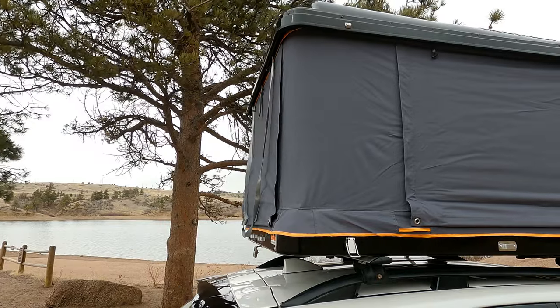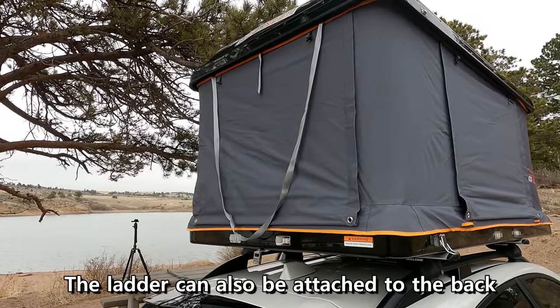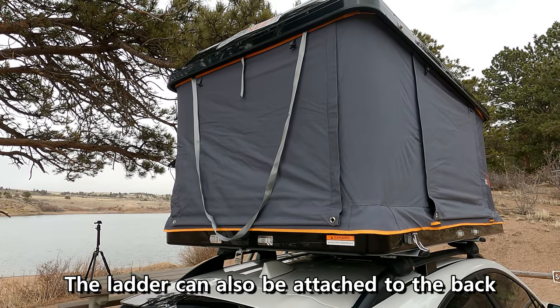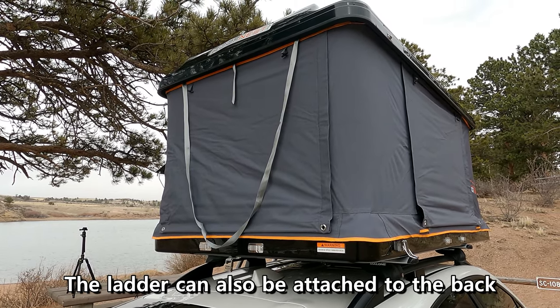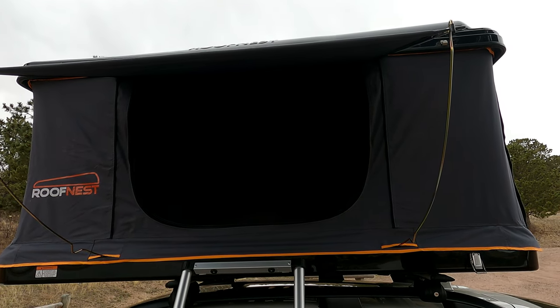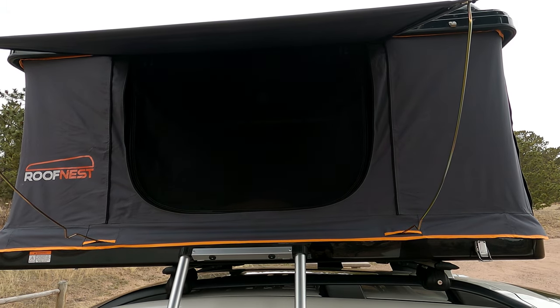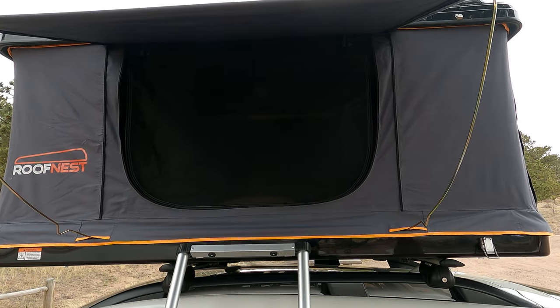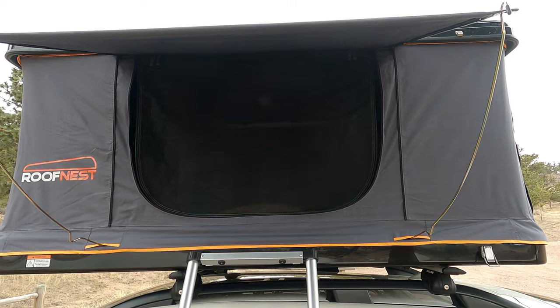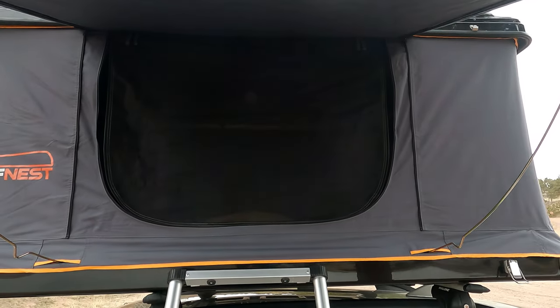There's another giant window slash entrance, because you can also attach the ladder to this side if you like. And then you can also prop up this back window as well, so you can have a total of three windows that have an awning. Another cool thing about the Roof Nest Sparrow is you can store all your bedding up there when it's closed — right now I've got my sheet up there, a sleeping bag, three pillows, and all the internal bags. Let's go check it out.